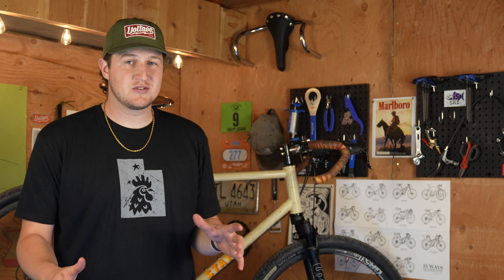The increased versatility of this fork is a game changer. This means that your gravel bike can now handle a wider range of terrain, from your regular gravel rides to technical descents.